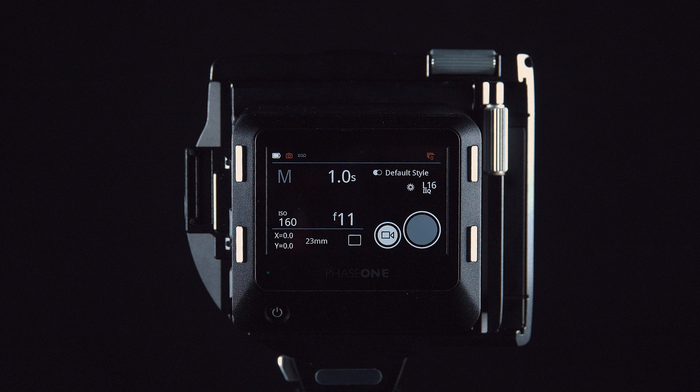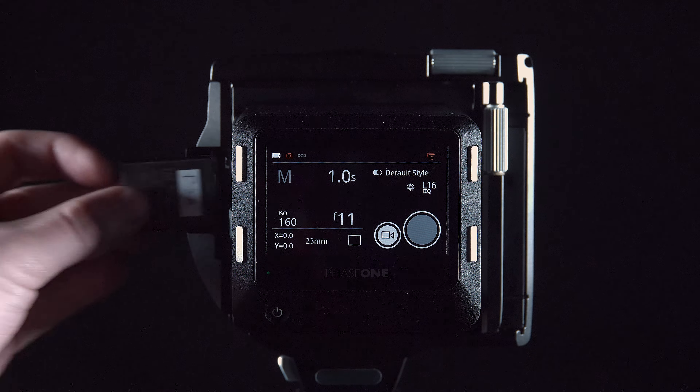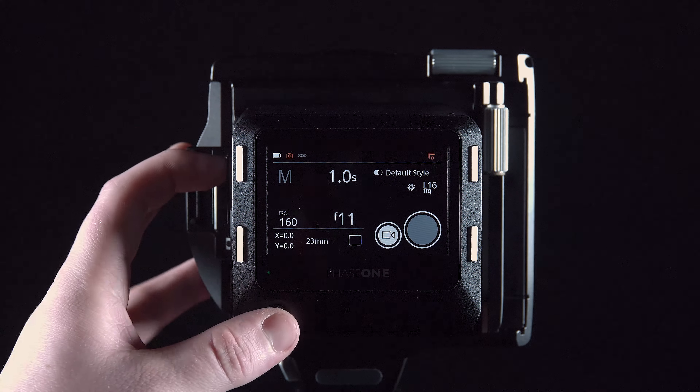Place the iQ4 on the XT camera body with the XT lens attached. Make sure the battery inserted is fully charged, then insert the XQD card into the iQ4.